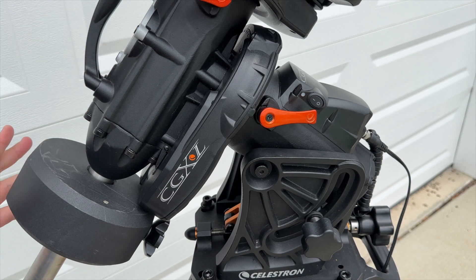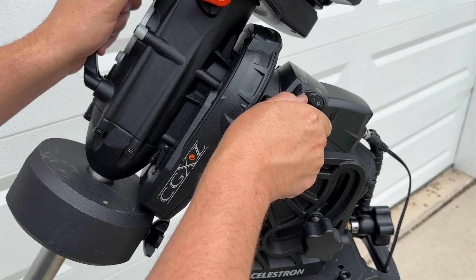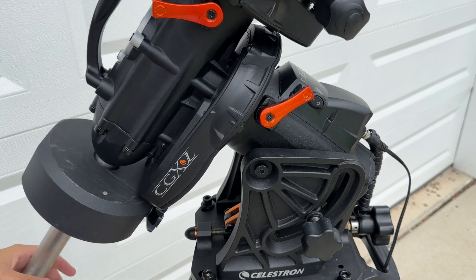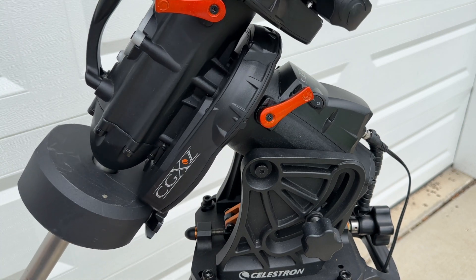You do have a longer counterweight shaft here, much larger than the regular CGX, and then your clutch knob for the RA axis. The bearings are super smooth in the CGXL — very, very nice compared to a lot of the other Celestron mounts out there.